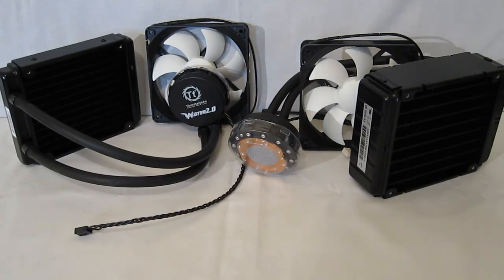The Thermaltake Water 2.0 Pro and Performer are very nice looking units — self-contained liquid coolers, absolutely maintenance free. Both use dual fans, which is a little bit different from what we've seen in the past, as most entry level pieces we've seen only use a single fan.